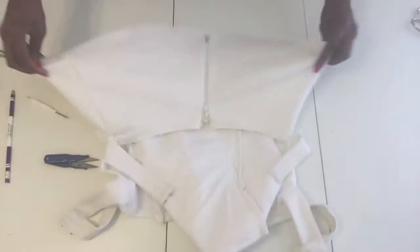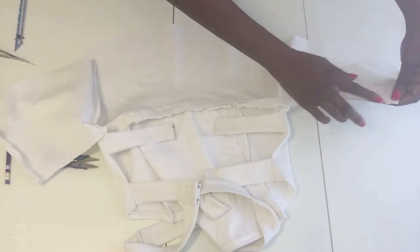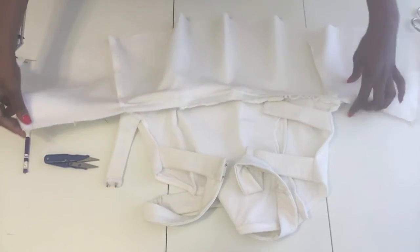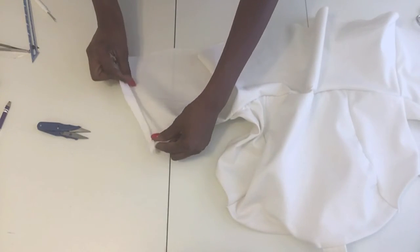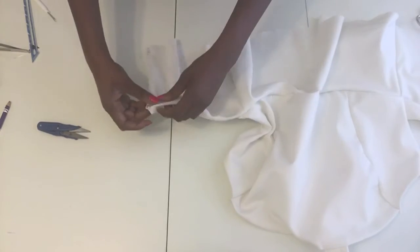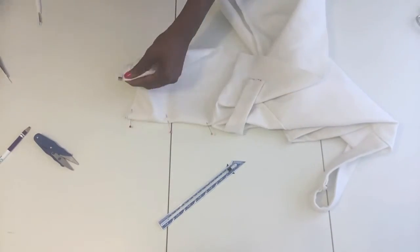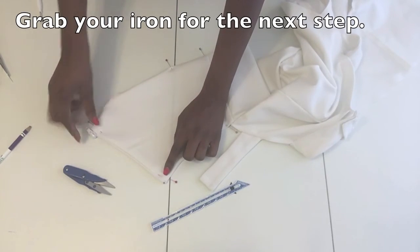The zipper is installed. Now I'm going to serge all the way along here to take off that excess fabric so it won't stick out through the front. I've serged that whole seam line. Make sure the zipper is turned inward. I'm going to fold the top over about a half inch just to neaten it up, then do a stitch right on top and tack it right down.